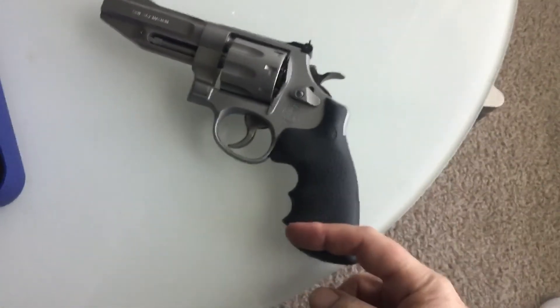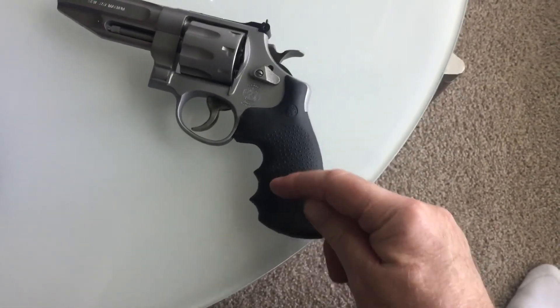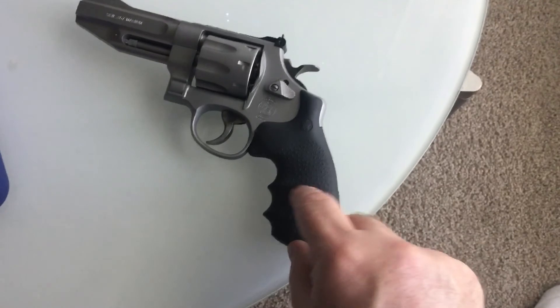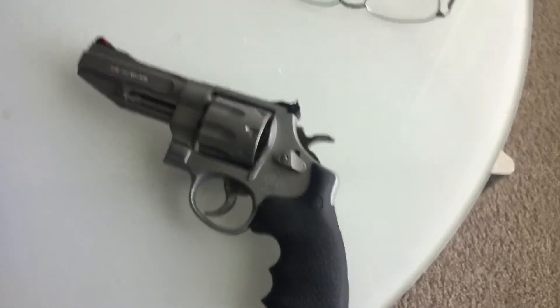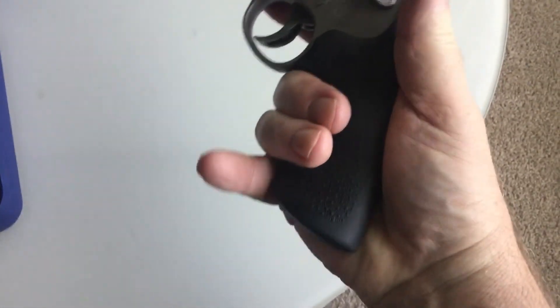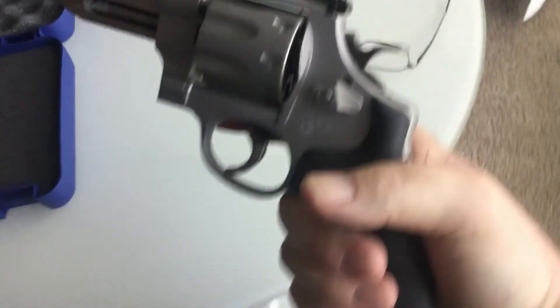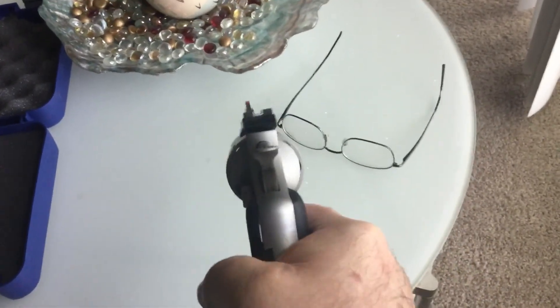I'm looking at wooden grips — the frame ends right about here. So boot grips are available. I could probably get away with shooting boot grips without too much recoil, but the question is balance with so much weight out front. These current grips aren't quite long enough for my hand, so going any shorter might look cool but I don't think it'll work as well.